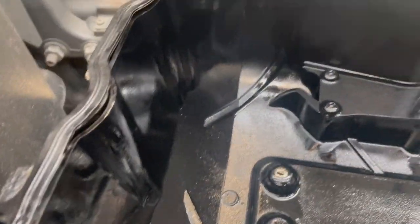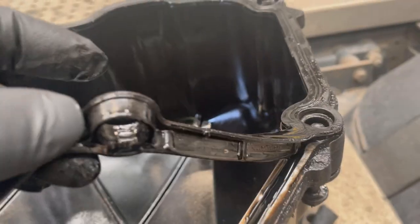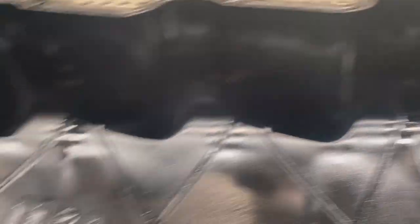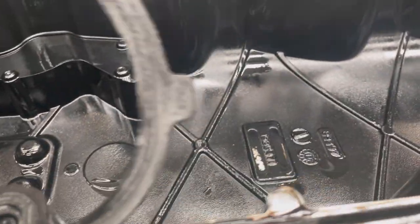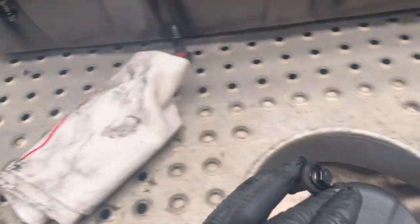If we look at this gasket — it's obviously not the best. You can see where it's pulled out here; they tend to drop out like that. Nothing too major with the gasket itself. What I'm going to do is clean all this up properly, put a new gasket in, fit the breather, and get everything cleaned up — because cleaning is essential.